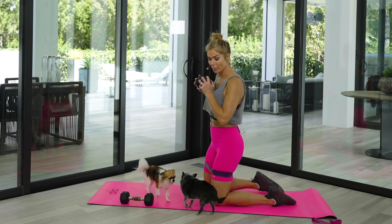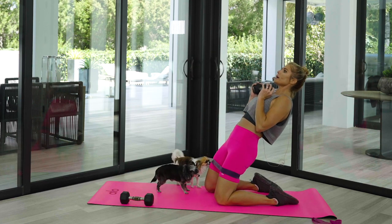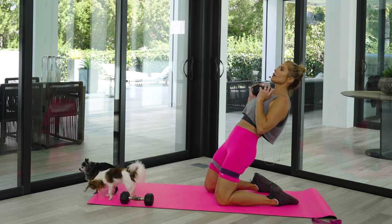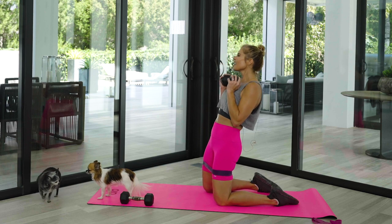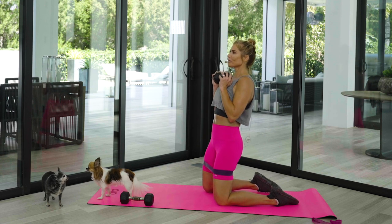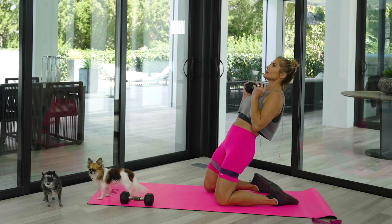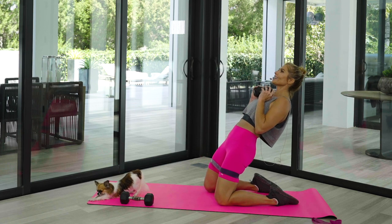Eight reps — feet are flat, bring it back, straight as a board, bring it up slow. Don't rush coming up — nice and slow. Feel that stretch in your quads — long, lean machine, strong. Bring it back, bring it up. Slowly bring it back and up. One more — slowly bring it back and bring it up.